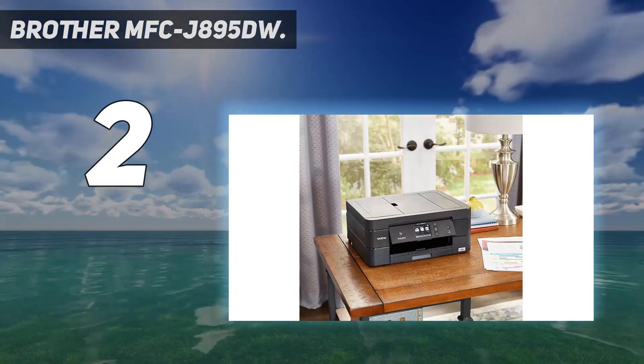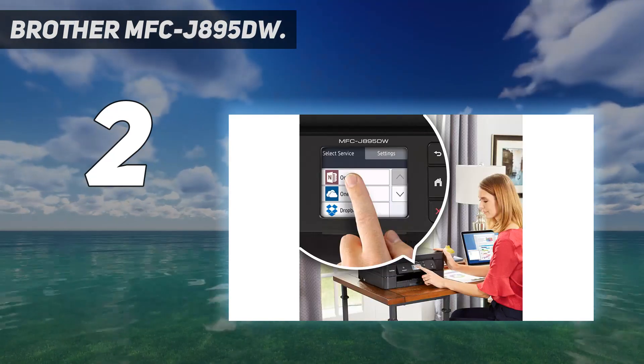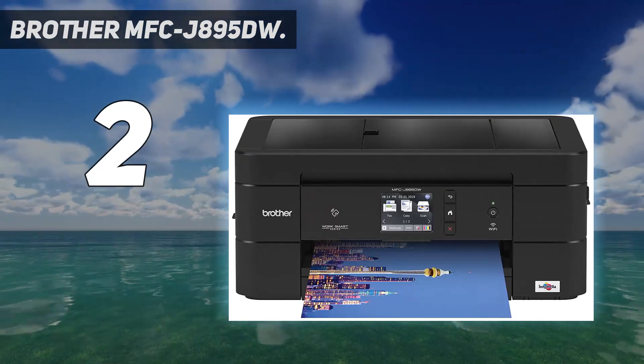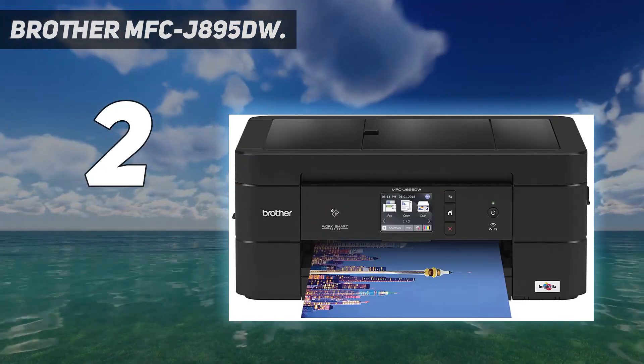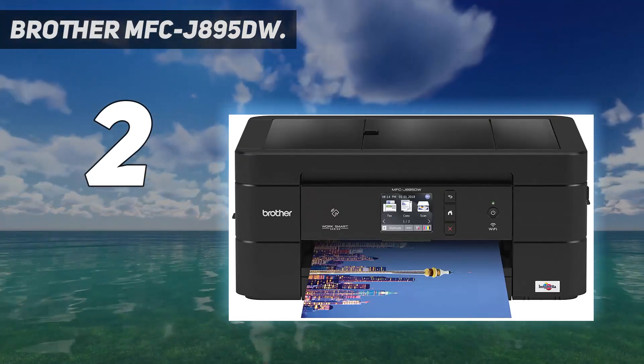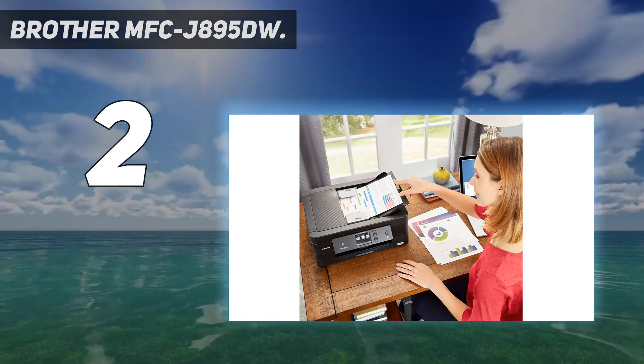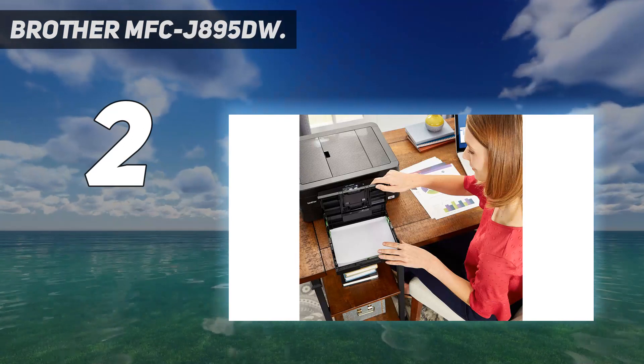Cloud connectivity lets you print from and scan to popular cloud services directly from the printer, including Google Drive, Dropbox, Box, OneDrive, Evernote, and more. Requires connection to a wireless network and an internet connection with an account with the desired service.